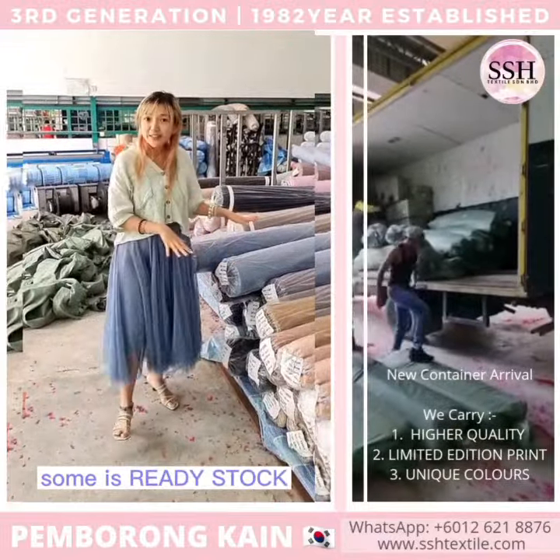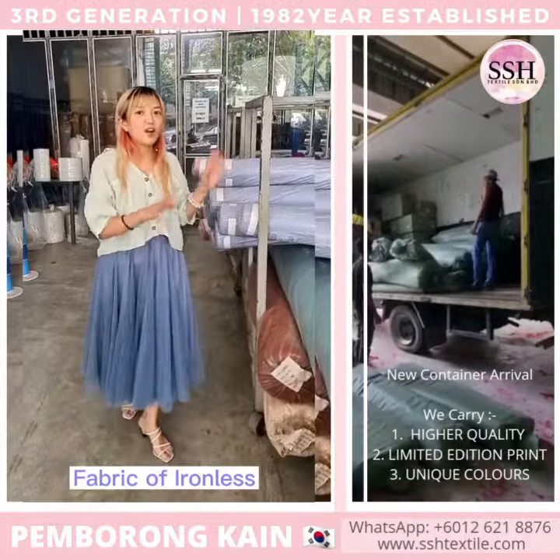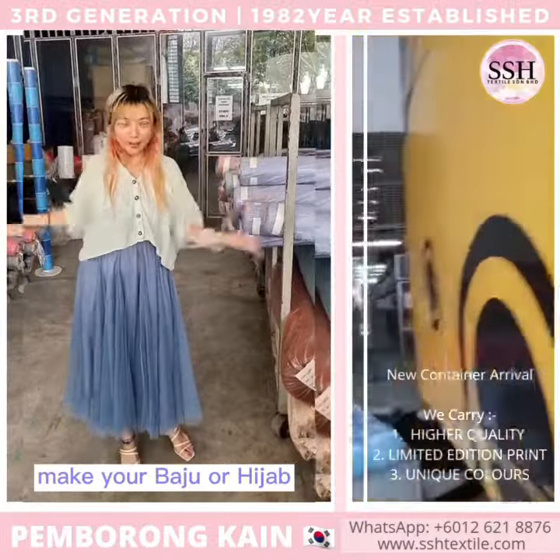Some of it is pre-order baby stock, you can buy it here. This fabric is the ironless type, with different designs for your favorite clothing or your baju.